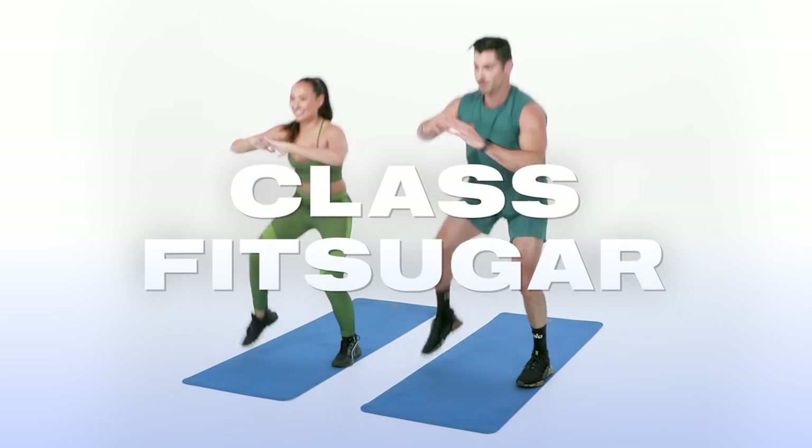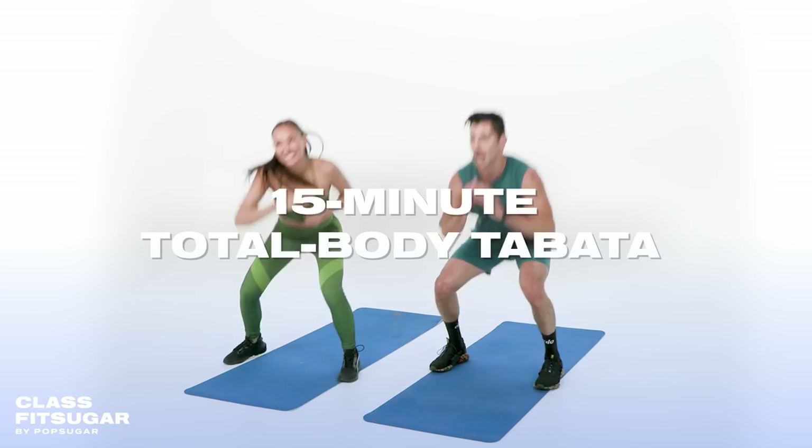Hey guys, welcome to Class Fit Sugar. It's Justin and Taylor from Lip Method here, and today we're bringing you a 15-minute Total Body Tabata workout. All you need is your own body weight, so let's get started.